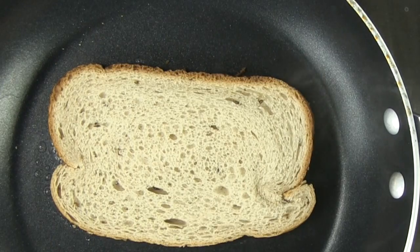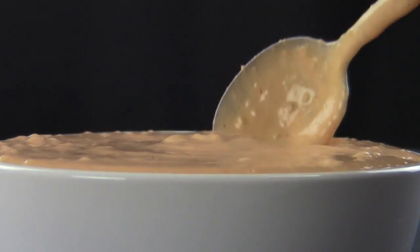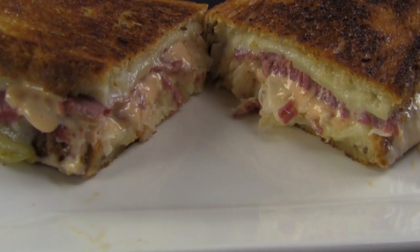The only thing missing is our rye bread — oh, and our thousand island dressing. You could have the bread on the side and a nice salad topped with some thousand island dressing. That way you would have all the components of a Reuben sandwich.